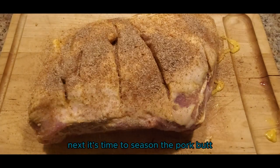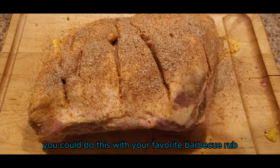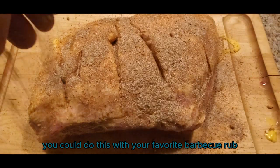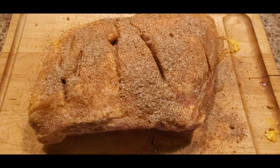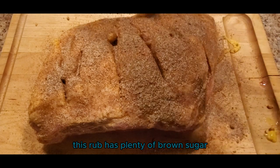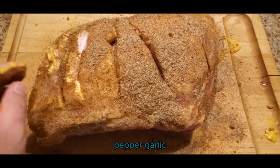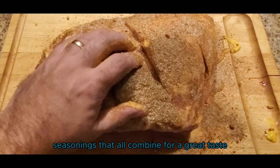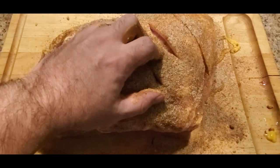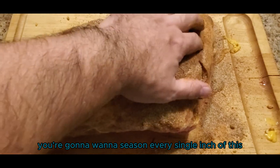Next it's time to season the pork butt. You could do this with salt, pepper, and garlic, or you could use your favorite barbecue rub. Today I'm using Meathead's Memphis Dust — this rub has plenty of brown sugar, white sugar, ginger, salt, pepper, garlic, and a whole bunch of different seasonings that all combine for a great taste. You're going to want to season every single inch of this.